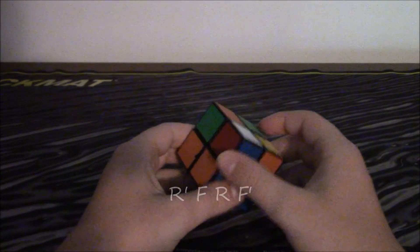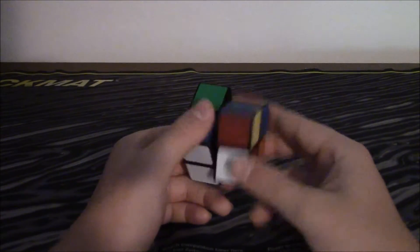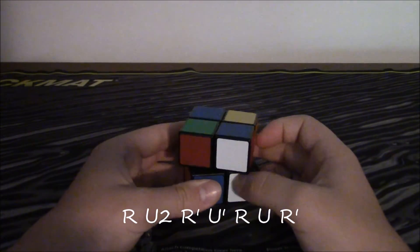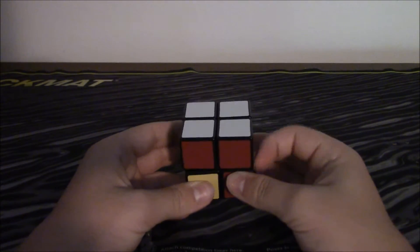Now this last corner is obviously going to go in this last slot right here. And it's facing up, so you go R, U2, R inverted, U inverted, R, U, R inverted. And that was pretty easy — it got the first layer.